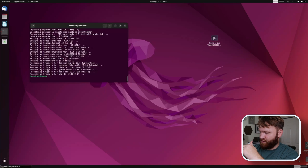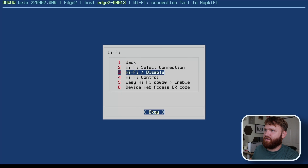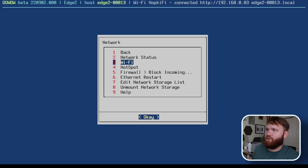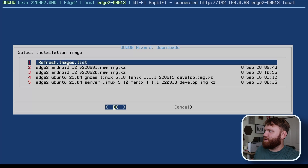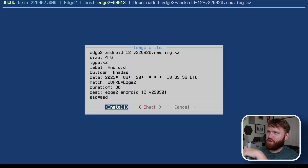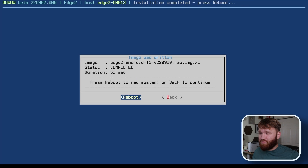Let me show you how easy it is to use the OOWOW menu. I hold down the function key and hit the reset key, and it boots right into that embedded system. Connection failed, so we go under Wi-Fi, wait for network connected, then back out to the wizard. We select Android, download it — total size just under 800 megabytes — and install it. It took 53 seconds — just under a minute.